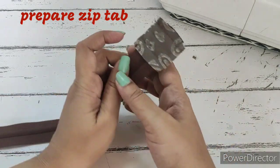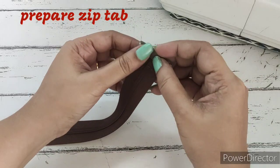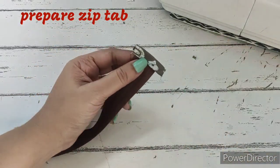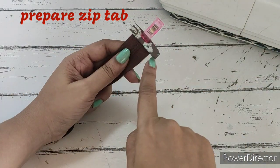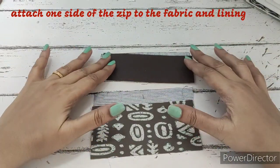We made a straight stitch, we'll just flip it over now like this and we'll be making two folds on this cloth, and again we'll have to make a stitch over here. The zip tabs are comfortable when we stitch on the zip, so we'll make a straight stitch over here. Next we'll be attaching the zip tab.